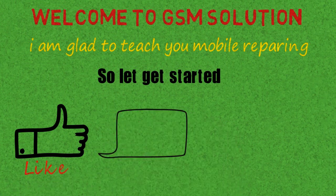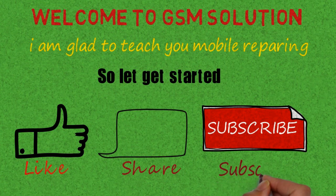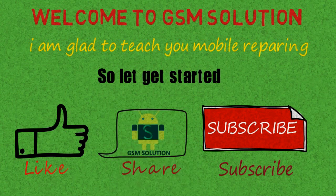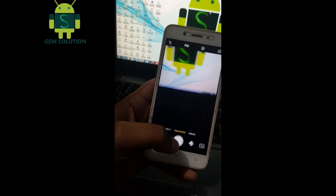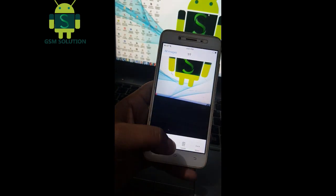Click the bell icon to stay updated. My posts are really helpful, please like and share for more updates. Check the model number then switch off your phone.